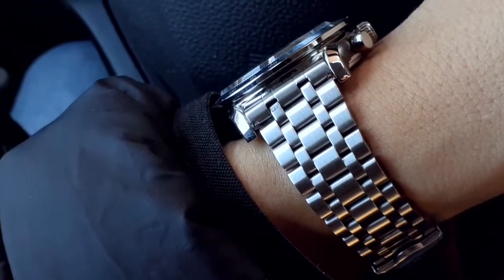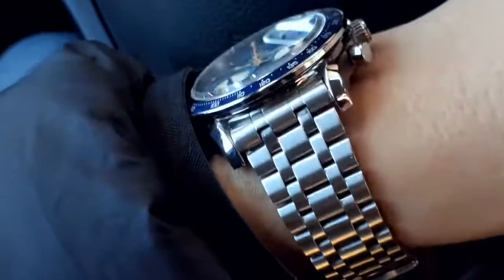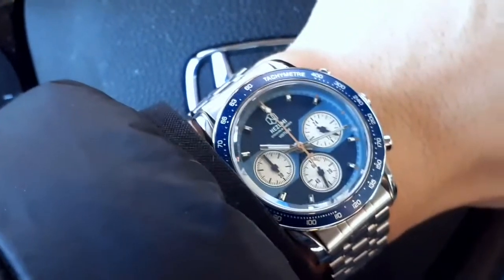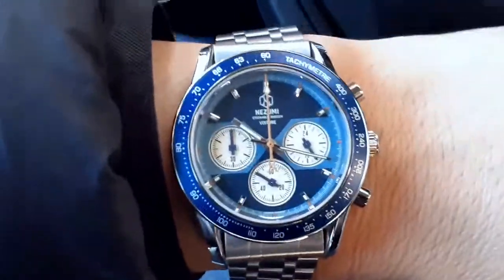This bracelet also comes in a version with high-polished center links — the two skinny ones running down the middle, the second and fourth ones. Those come in high polish if you want, and the end link piece should match. Personally I always prefer a brushed finish overall — it's sportier and more tool-watch-like. It does have high polish on the outer edges on both sides, which gives a little accent and a touch of refinement. If it were completely brushed, that might look a little too raw.